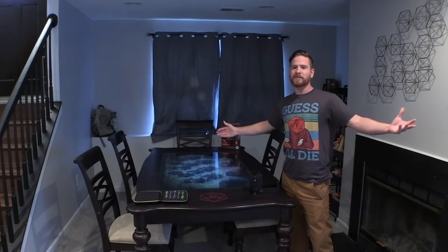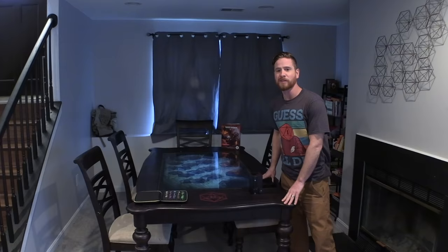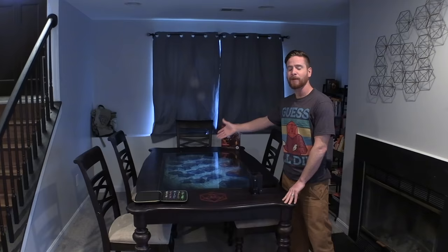Hello and welcome to More Tools and Cents, the show where I have proficiency with all tool usage but I do get disadvantage on all of my wisdom saving throws. Today we'll be building the ultimate tabletop gaming table.